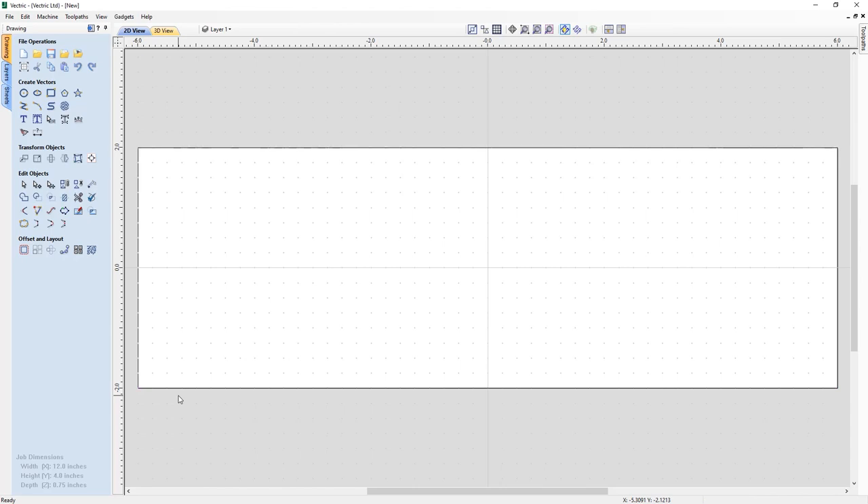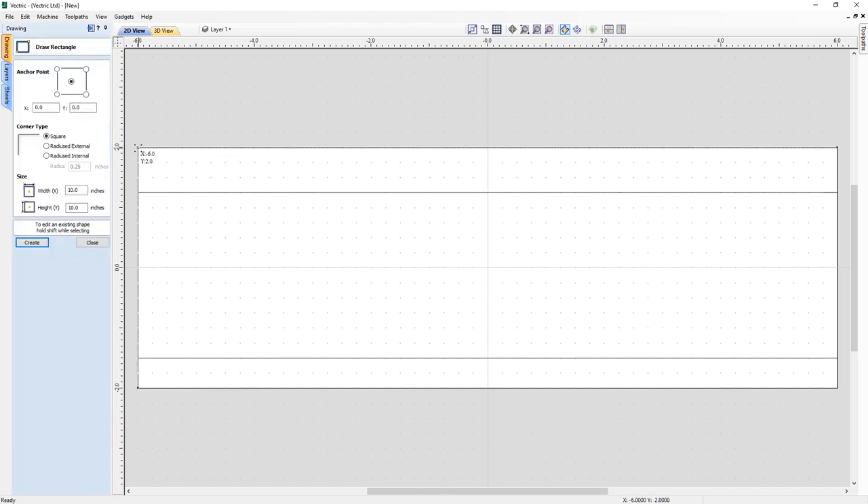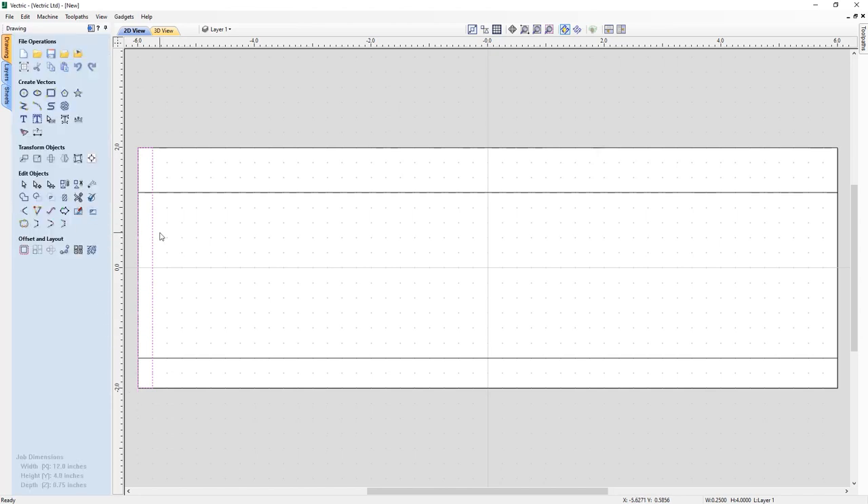The next set of vectors I want to create will be exactly a half inch from the bottom and three quarters of an inch from the top. I select the bottom vector, click it again, hold down Control, and drag it up a quarter inch and then another quarter inch — that's a half inch. Then I grab the top one, click it again, hold Control, and drag it down one, two, three — that's three quarters of an inch. Then I take my rectangle tool and snap it to the corner, dragging it down to the bottom. The dimensions in the Draw Rectangle dialog are a quarter inch wide and four inches tall, exactly where I want it, so I can close this down.